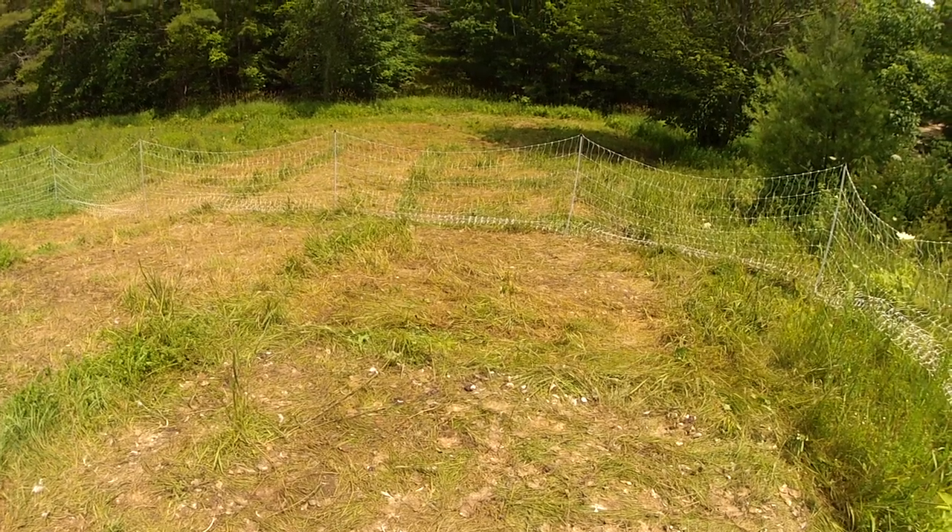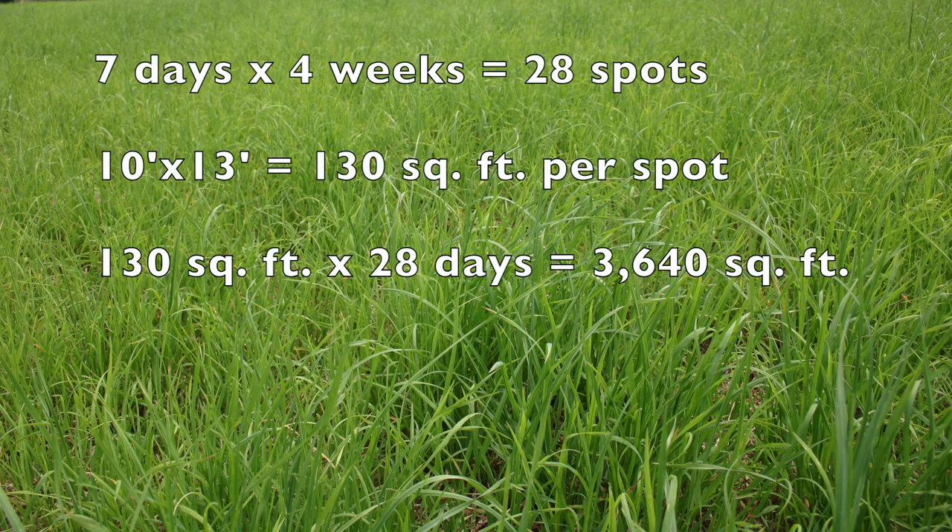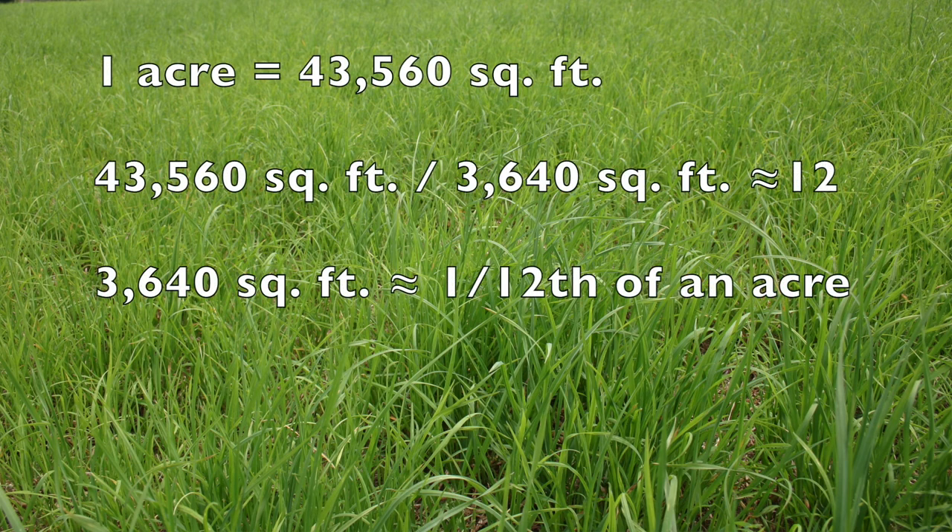The second thing you'll need is a place to pasture the birds. Dave moves his tractors every day, only passes his birds over the pasture once each year, and allows the ground to rest over the winter. With 50 birds in a 10x13 tractor, move them every day. With only 25 birds in a similar size, you might move every other day — just watch how trampled and pooped on the pasture is. Dave's broilers spend three weeks in the brooder and four weeks on pasture, meaning 28 spots per tractor. A 10x13 tractor covers 130 square feet; times 28 days is 3,640 square feet — about 1/12 of an acre. So on an entire acre you could raise about 600 birds moving them every day.